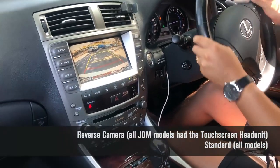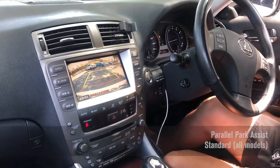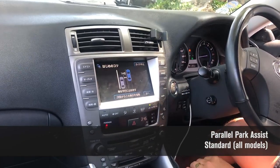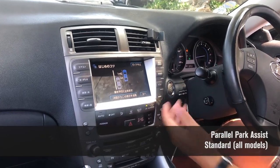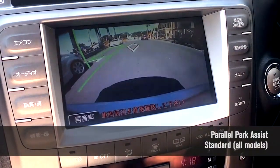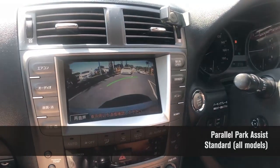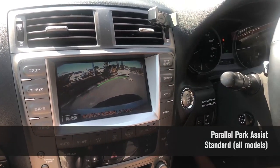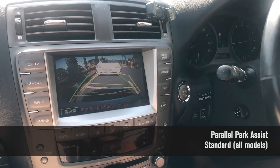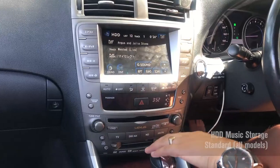The reverse camera pops up with trajectory lines showing where you'll be going. The car also has a parking assist mode — currently set to perpendicular parking, but you can tap a button to switch to parallel parking mode. It shows you where to position the car using a green square, and then talks you through the appropriate steps to reach that parking spot.